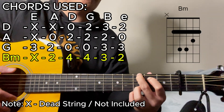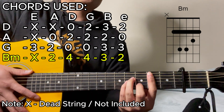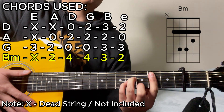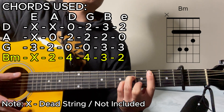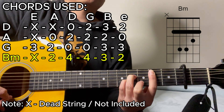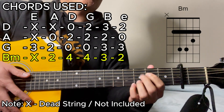Then lastly, it's going to be the B minor chord. That's going to use your index finger to bar the 2nd fret from the A string down to the high E string. There's also a dead string on the lower E string — this time using your index finger, extending it just a little bit so that it rests there without pressing on it, to create that dead sound. The rest of the chord shape is 2, 4, 4, 3, then 2. So all in all, we've got the D major chord, A major chord, G major chord, and the B minor chord.